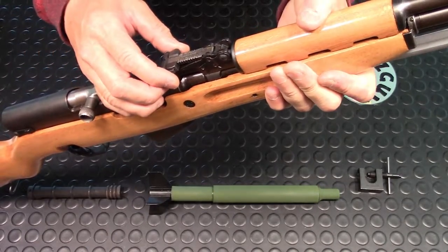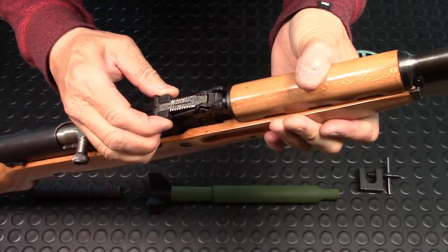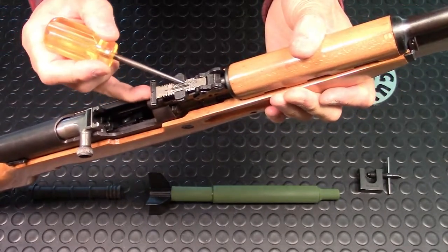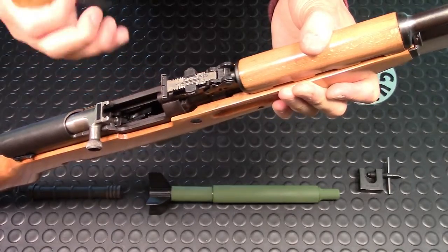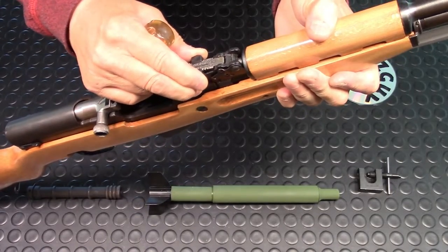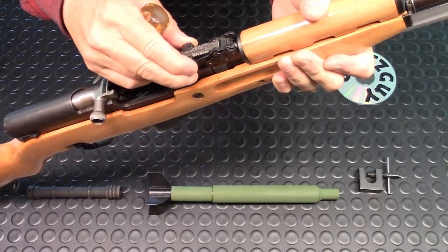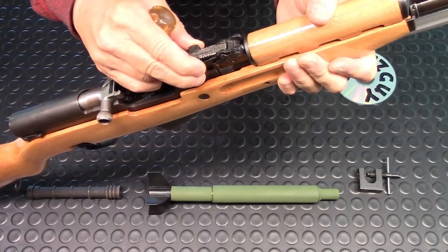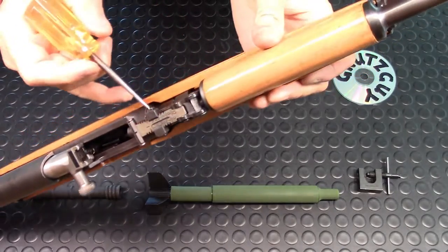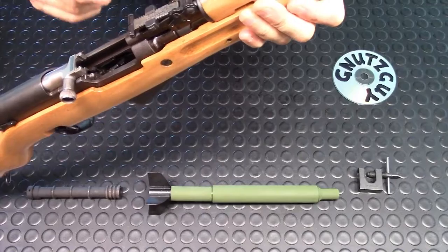To move the adjustment, you squeeze both sliders and move it — for example, to 7, which is 700 meters. The front of the slider stops at the number. It's not that easy to find the exact range you're looking for. For instance, setting it at 5 means you're set at 500 meters, and they're not that easy to find precisely.